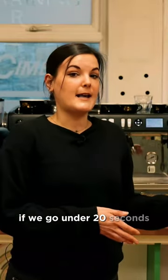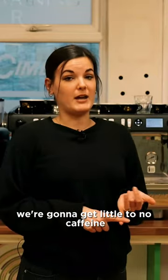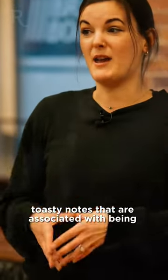If we go under 20 seconds, our coffee is gonna be super under-extracted. We're gonna get little to no caffeine, and it's gonna be really sour and really acidic. Anything over 30 seconds, and we're starting to get a lot of those bitter, toasty notes that are associated with being overcooked.